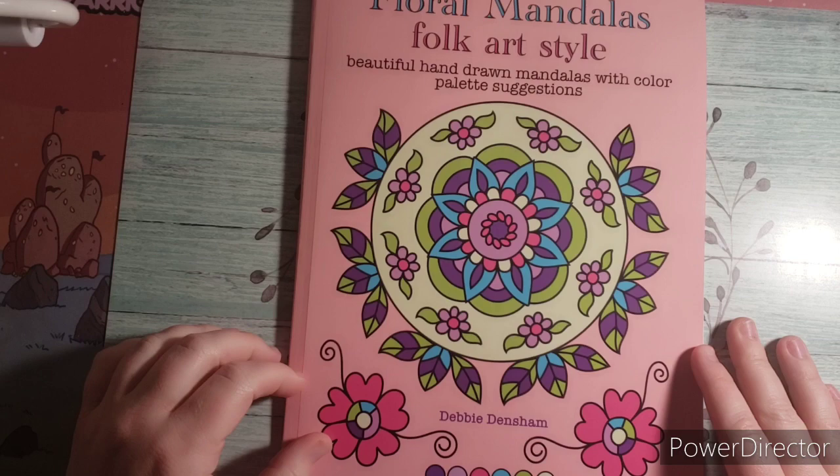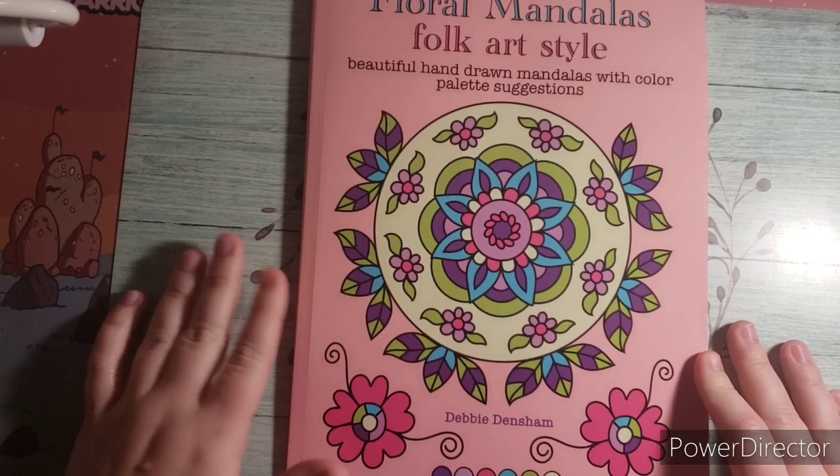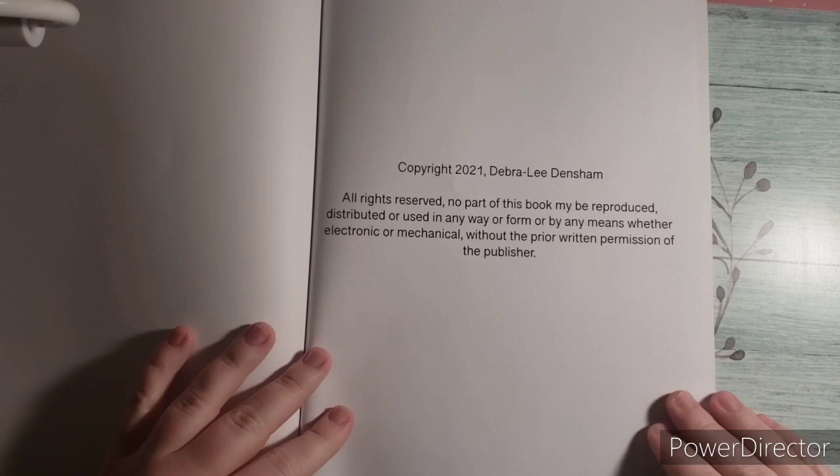Debbie sent this to me for review and I want to thank her for sending this to me. I have colored an image and I will show you guys the one that I colored, but we will kind of just start the flip through here.